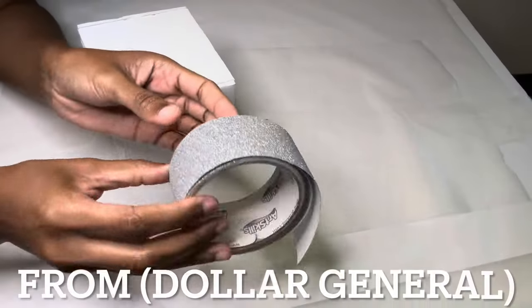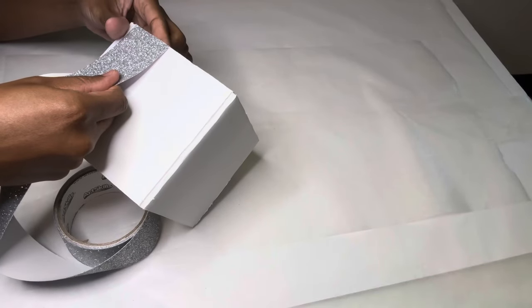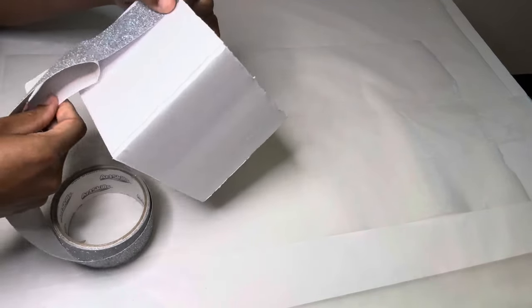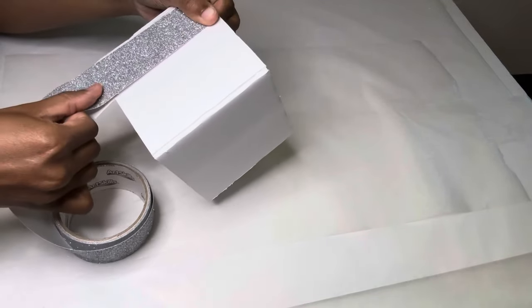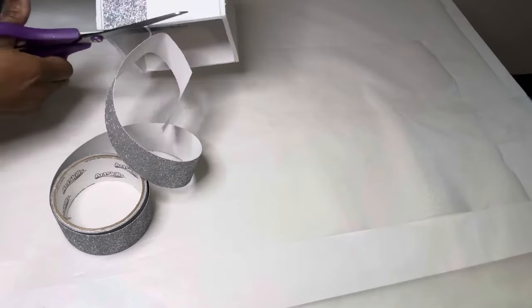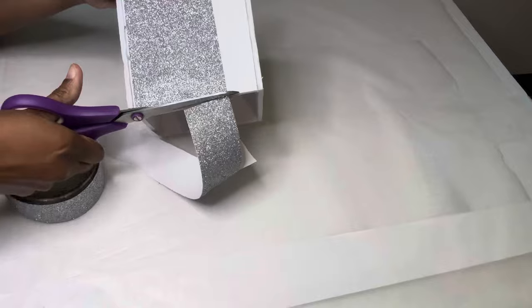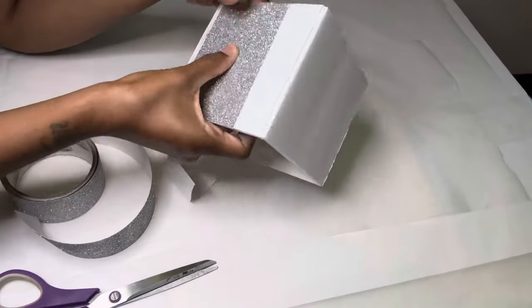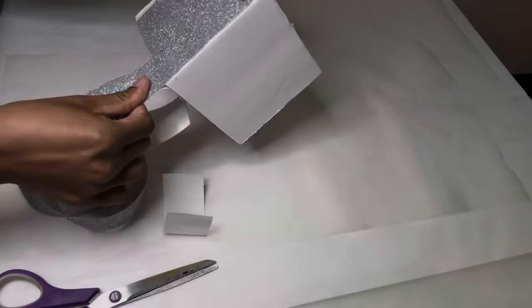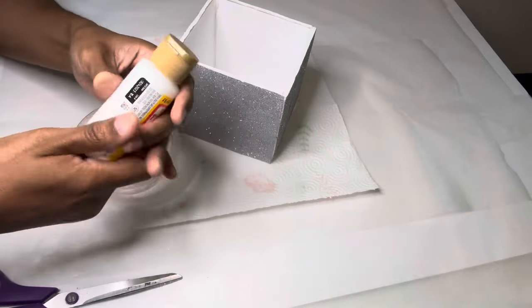I'm covering all four sides with this Art Skills Glitter Tape. I don't know if y'all can tell, but this glitter tape has a bunch of fallout, so to prevent the glitter from getting everywhere I'm going to seal it with my Mod Podge.